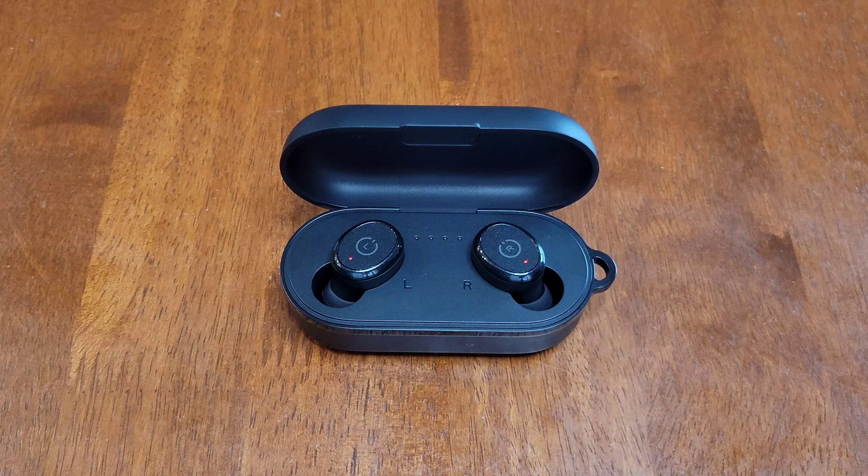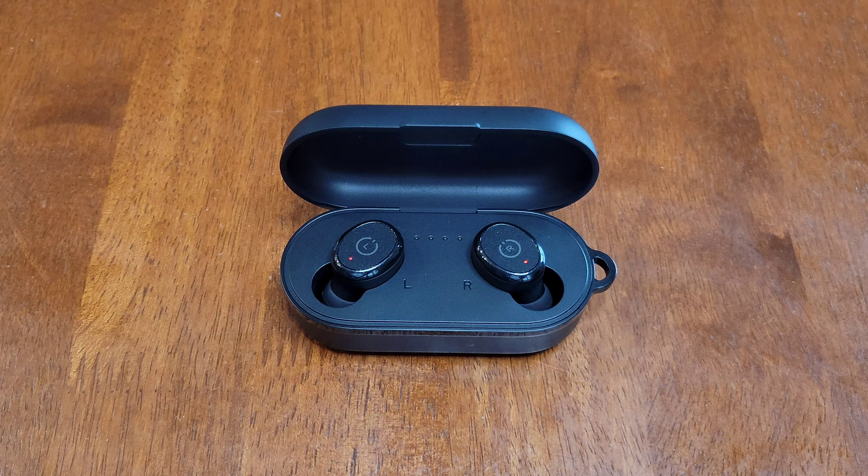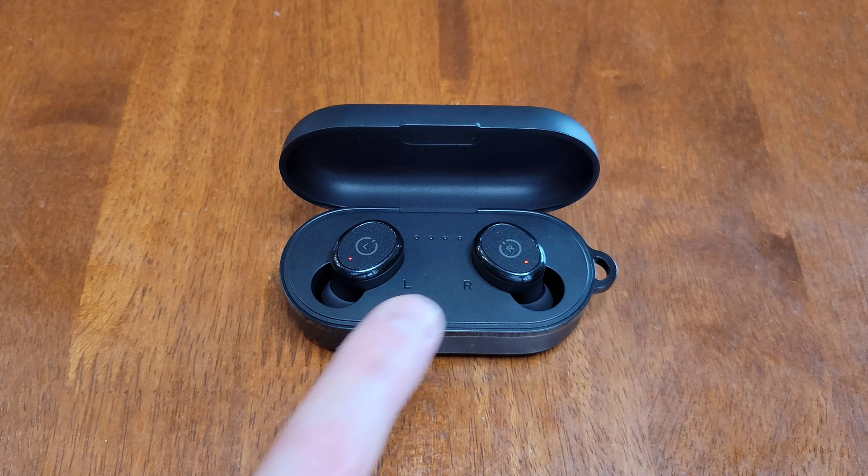When I took the stickers off of the earbuds and put them back into the charging case, they started charging. This red light on the earbuds means that they're charging, and when that red light turns off it means that they're fully charged. It does say that the charging case can provide four full charges for the earbuds when it's fully charged. After the earbuds are charged, I'll take them out and then get the battery case a full charge.